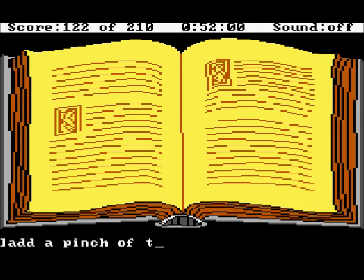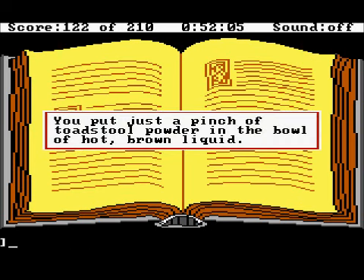Add a pinch of toadstool powder. You put just a pinch of toadstool powder into the bowl of hot brown liquid.